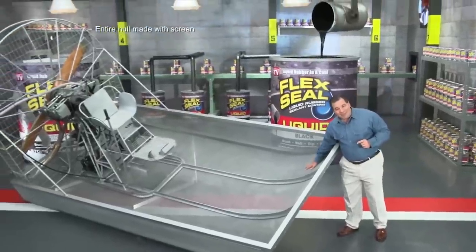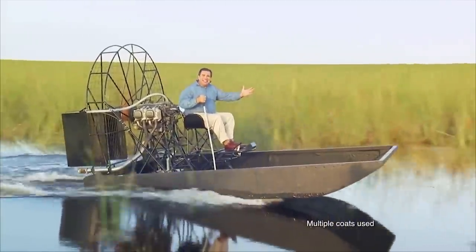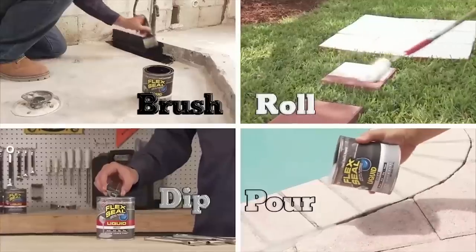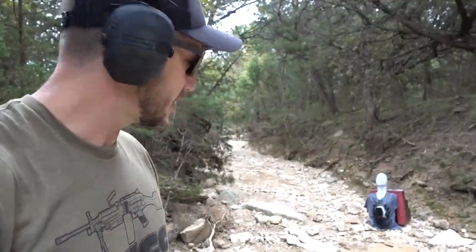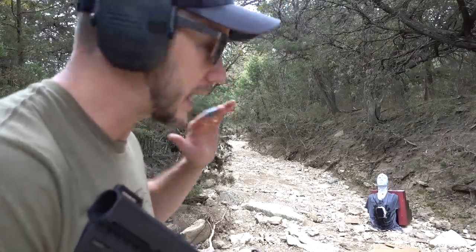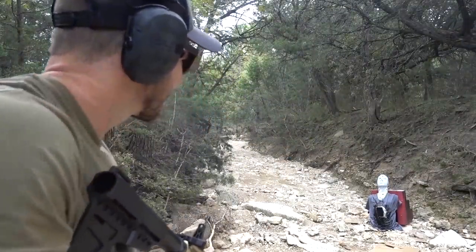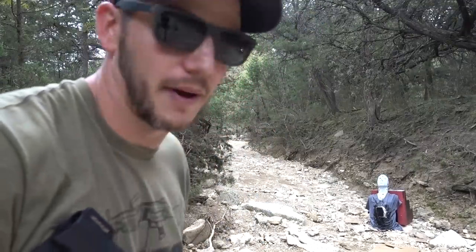Have you seen the Flex Seal infomercial? Let me just roll a clip of that first so you can see how ridiculous it is and why you guys wanted to do it. They made an entire airboat out of screen and covered it in Flex Seal liquid, flying through alligator-infested swamps and the inside is completely dry. Brush, roll, dip, or pour — imagine everything you could do with Flex Seal liquid. Phil Swift seems like a great guy and all, but his product sucks at stopping bullets. I'm going to go ahead and send Lieutenant Dan on — you don't want to just wound Lieutenant Dan and leave him, you've got to finish him.